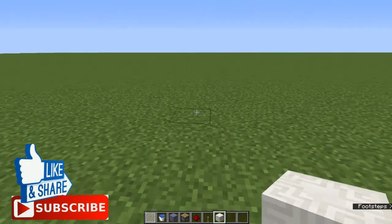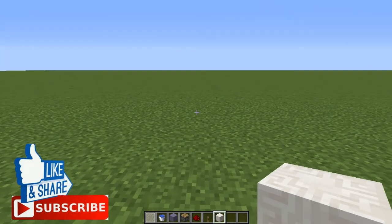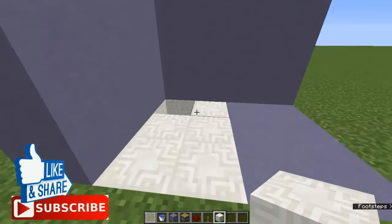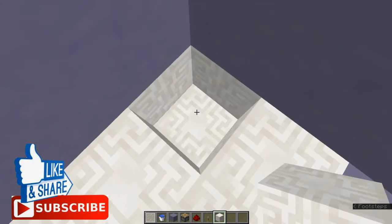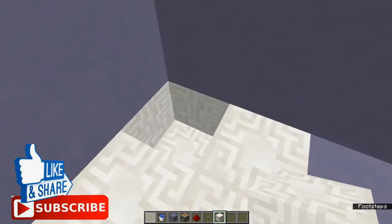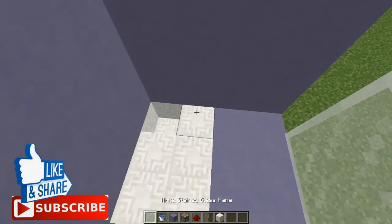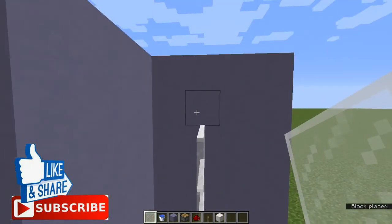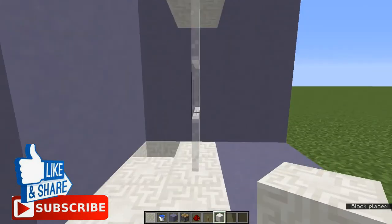First things first, we need to put a bathroom design. Put a chiseled quartz block right here, mine up one over there, one over there, one over there — just like that. Then put a white stained glass pane right over there, and then another chiseled quartz block right over there.